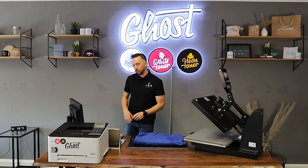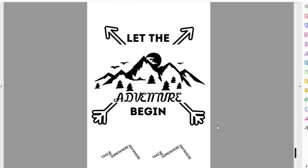I'll take you to the screen to show you my design. As you can see, I've got my design already opened up on the screen — it's a nice mountain design with some arrows, some mountains, and a 'let the adventure begin' text. We've also got some nice small logos down here.